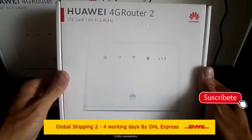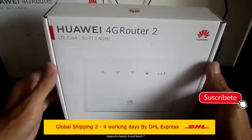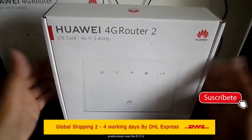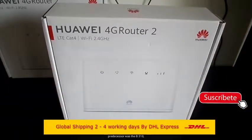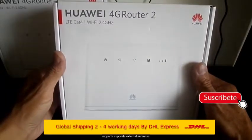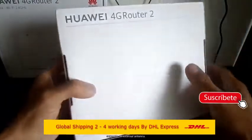Hello, how are friends! Today we are going to look at a new device that the Huawei brand has launched in the router category. In this case it is the Huawei B311-521 model, which unlike its predecessor, the Huawei B310-518, brings several additional features.